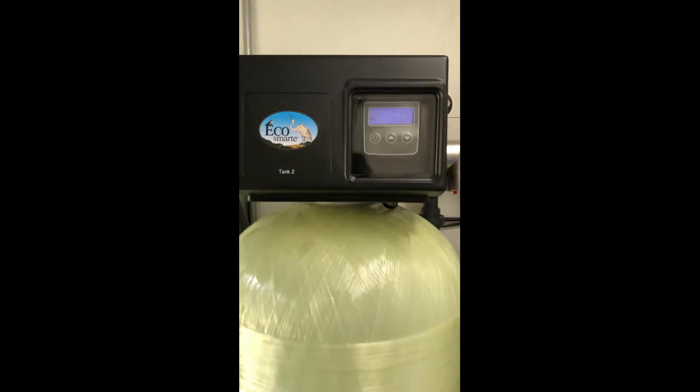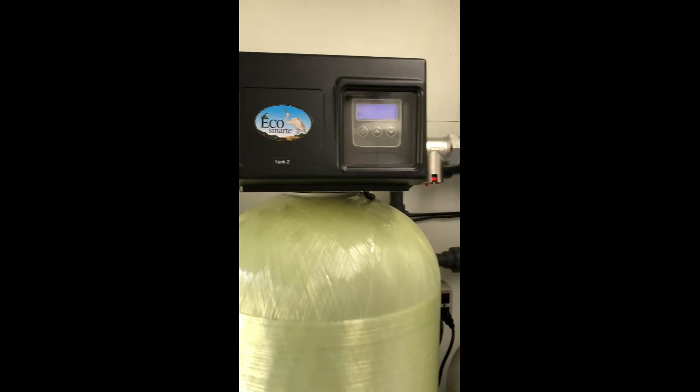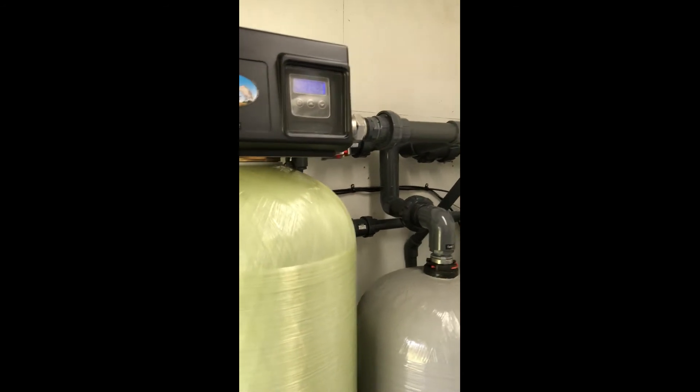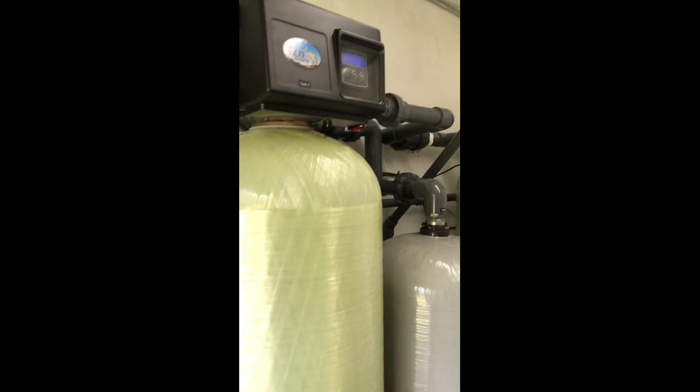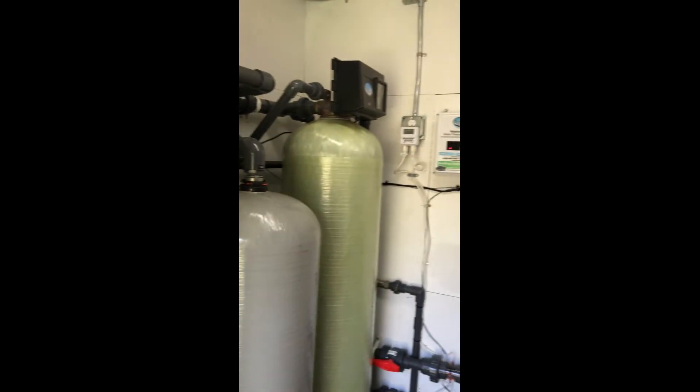The Fleck Pentair 2850 control head with turbine output controls both water filtration and the backwashing of the system, and can be programmed to backwash based on gallons throughput, days of the week, or time.